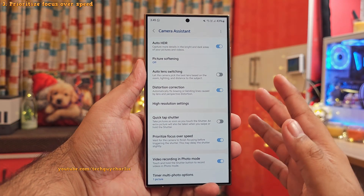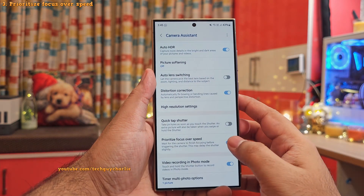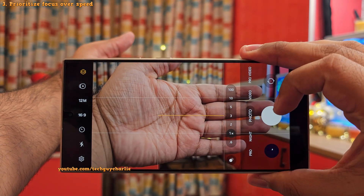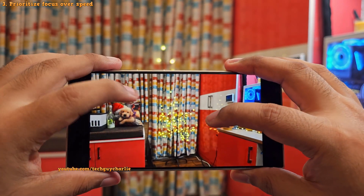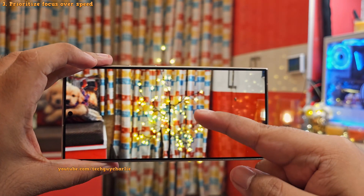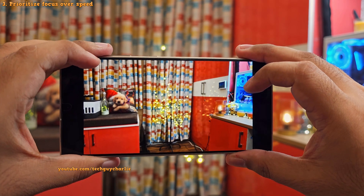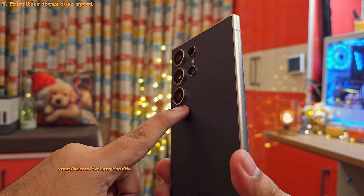Let me quickly demonstrate what kind of impact this setting has on the camera. So right now we've got the setting disabled, and you'll see that the camera takes a photo even if the frame is out of focus or not completely set. As you can see, that results in a blurry photo. This is because when you've got the setting disabled, the priority will be to quickly take a photo rather than wait for the camera to set the focus.